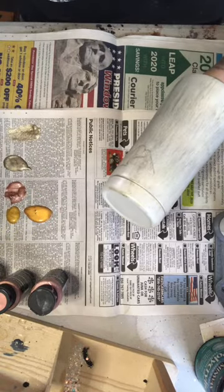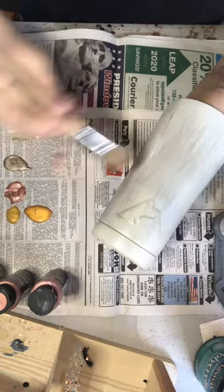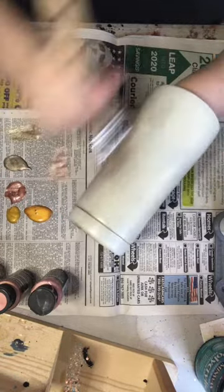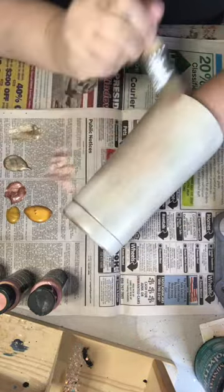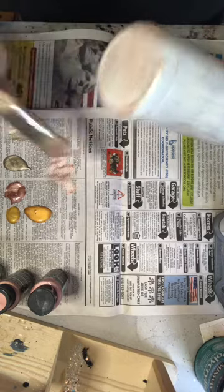I don't clean my brush between colors. I'll clean it if it gets muddy, but for the most part I don't. You see how it's streaky — you can see all those brush marks? I like that. That's the look I'm going for.